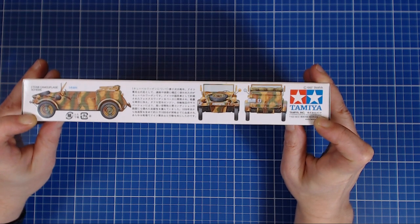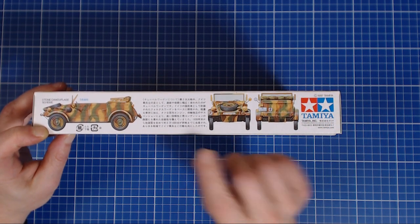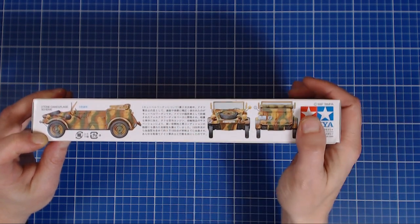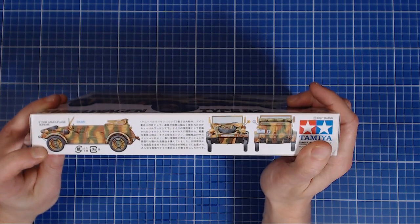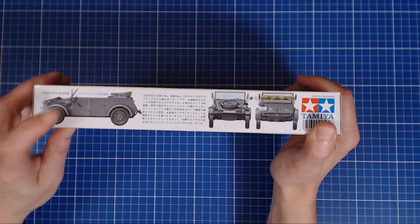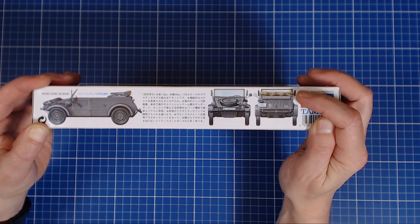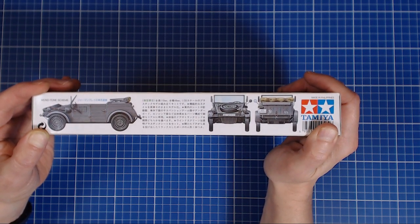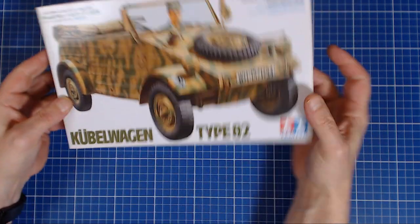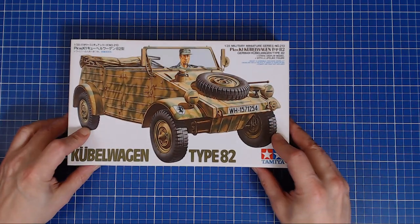On this side, the tricolor classic German scheme is depicted. And that is the only reference you're going to get to that tricolor scheme — it's not depicted in the instructions. It's really tempting because I do like that scheme, but since most of my German vehicles end up being that scheme, I want to try something a little different and challenging. That takes us to this side of the box, which they're calling the 'monotone scheme' — that German gray color. That's the one I think we're going to tackle.